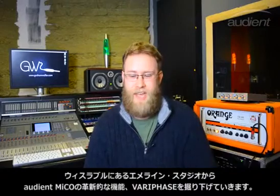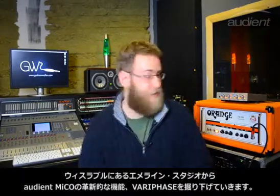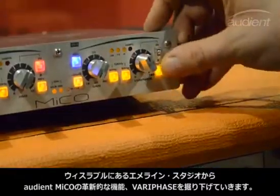Hi, Graham Waller, aka G, aka Gman, a freelance audio engineer. We're here in M&I Studios in Whitstable today to talk about the Audient Miko and particularly the Vari-Phase control on the beast there.